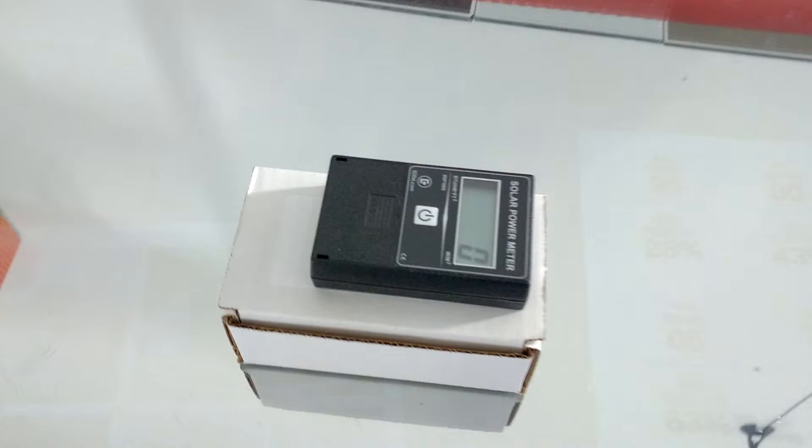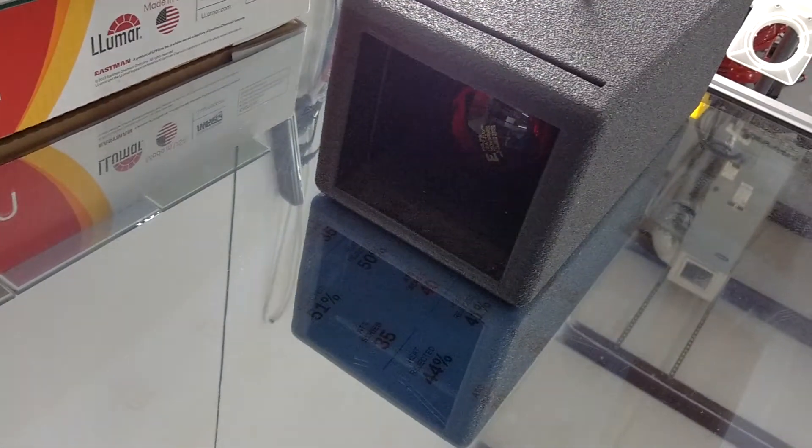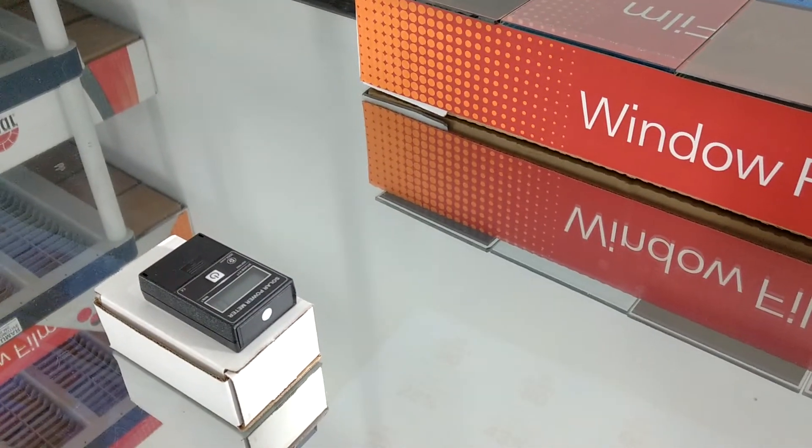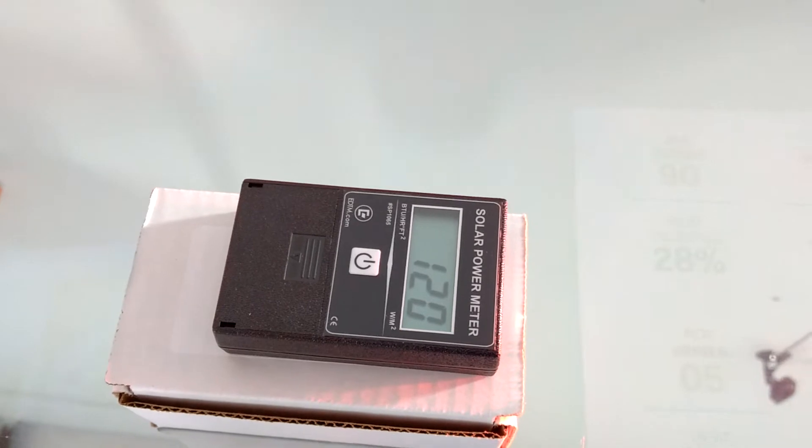The lower the number on this BTU meter, the better. First let's try it with nothing. They recommend being 18 inches away. We're reading at 120.